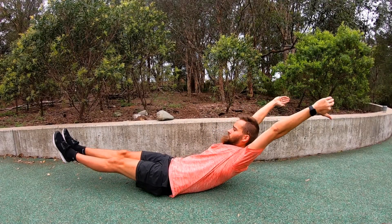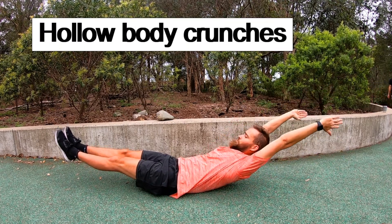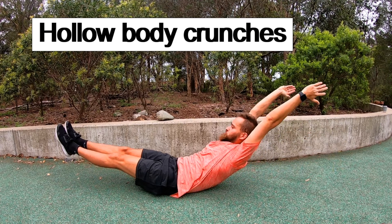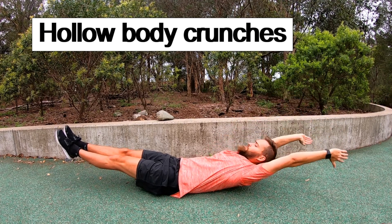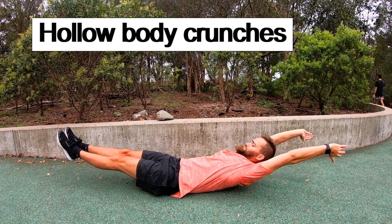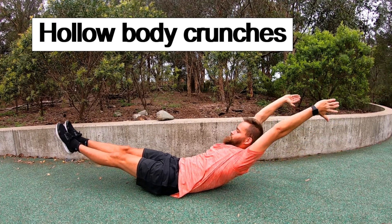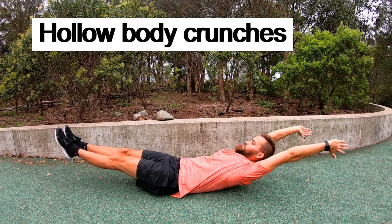The first method we're going to be using is hollow body hold crunches. As the name suggests, you're going to be performing crunches from the hollow body hold position. Perform as many crunches as you can, and when you can't perform any more, simply stay in the hollow body hold for the rest of the duration of the set.